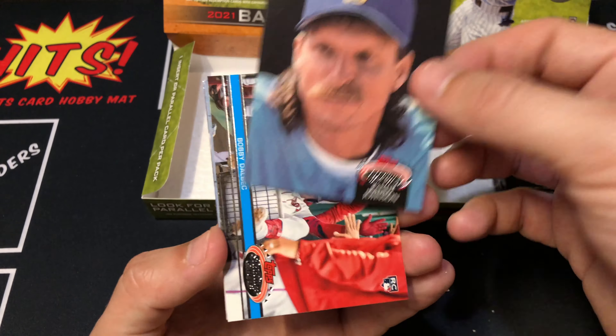Second to last pack. Jackie Robinson leading things off. Mike Trout - boy, he's looking like he's having a long day in this photo. Frank Thomas. Sanchez black foil rookie. Hank Aaron. Got another Ichiro. Giolito. And our last card is Mookie Betts. A lot of these - I had this with the second-to-last pack last box too - you see those dots on the side? There's a lot of printing errors in this set.